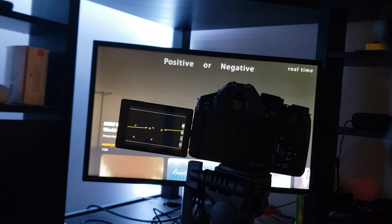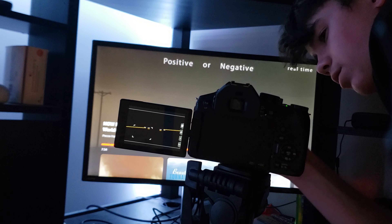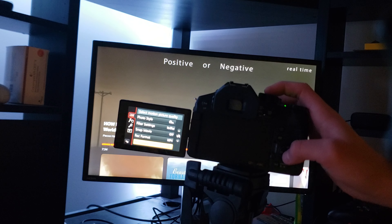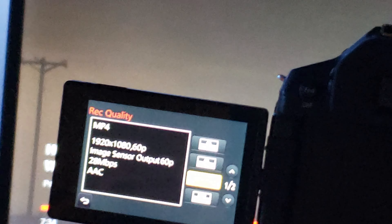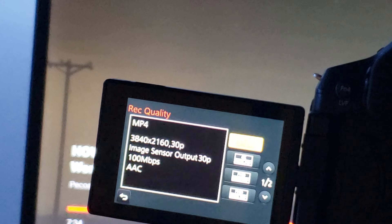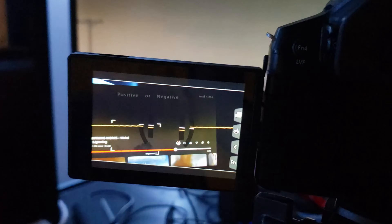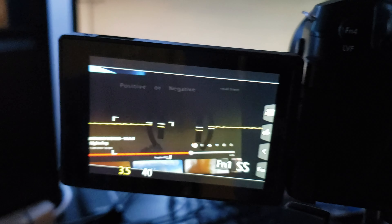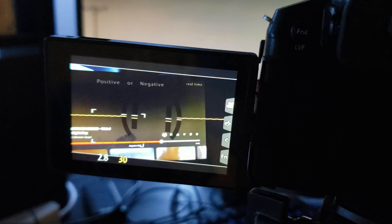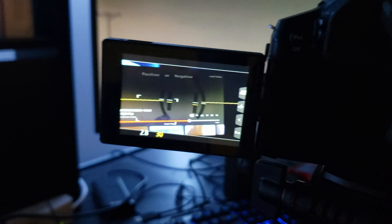First thing — don't forget to take your lens cap off. What you want to do is set your shutter speed at your frame rate. For example, I'm currently shooting 4K 30fps, so I set my shutter speed to 1/30th of a second. That's my aperture over there, and this is my shutter speed — set it to 1/30th.